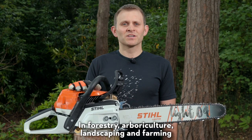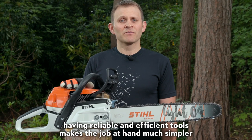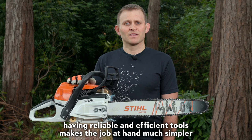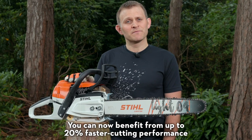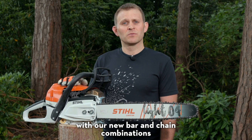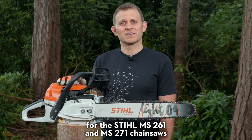In forestry, arboriculture, landscaping and farming, having reliable and efficient tools makes the job at hand much simpler. You can now benefit from up to 20% faster cutting performance and a lighter weight with our new bar and chain combinations for the Stihl MS261 and MS271 chainsaws.